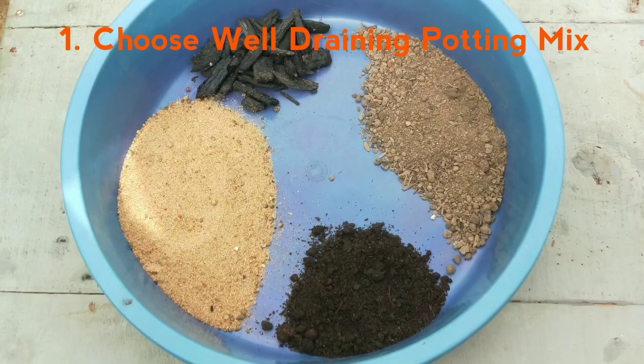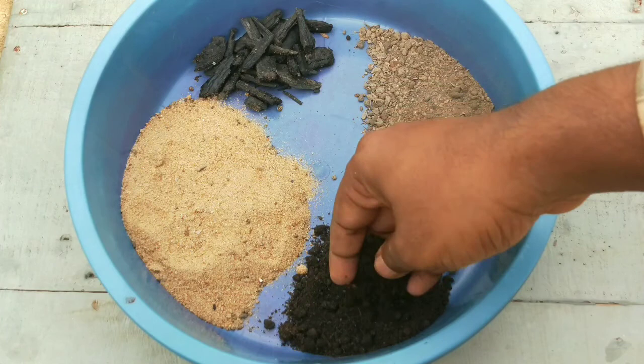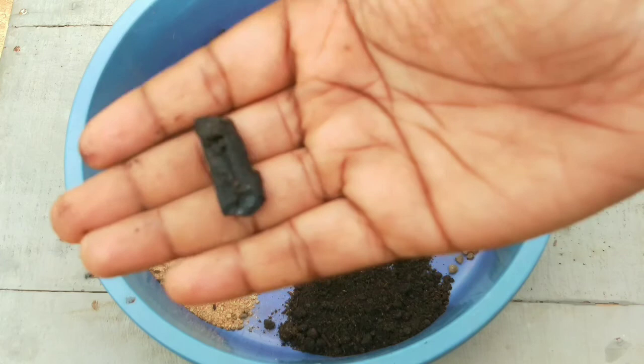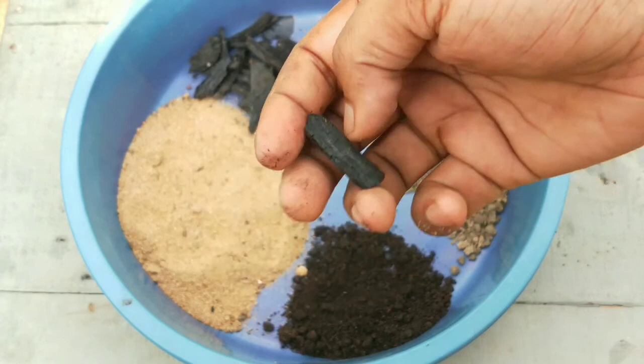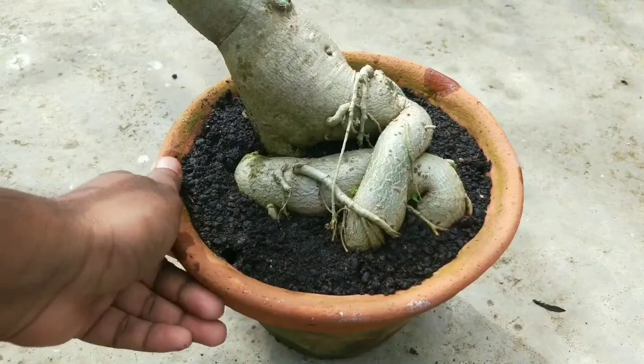The first thing you can do is choose a well-draining potting media before you plant an adenium — this will reduce future headache whether it's monsoon or winter. Take 50% coarse sand, 20% soil, 20% vermicompost, and 10% wood charcoal. You can use 10% coco peat instead of soil and 20% perlite instead of charcoal; other ingredients will be the same. This is the ideal potting mix for every type of succulent and cactus.